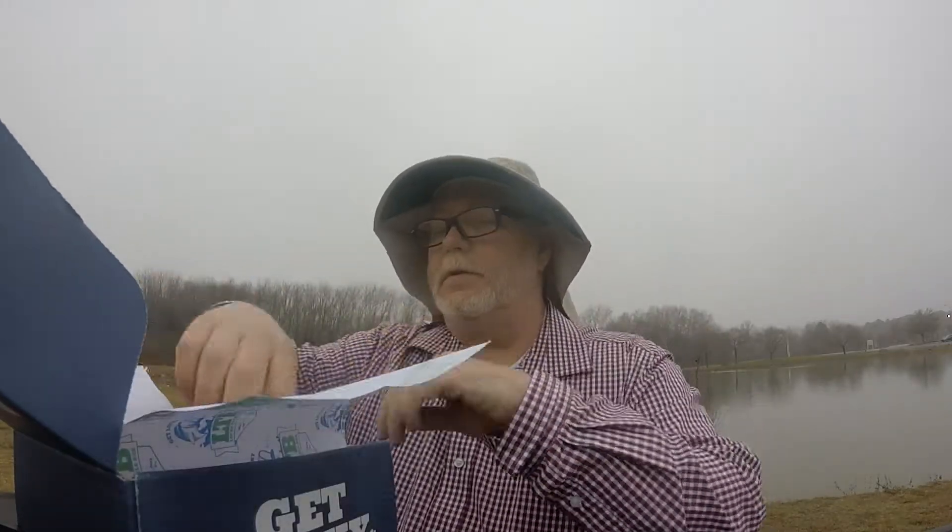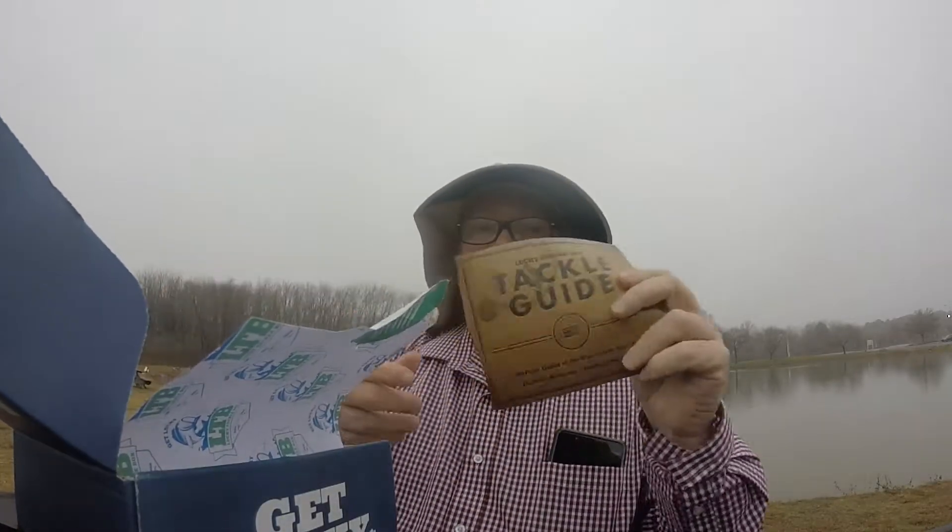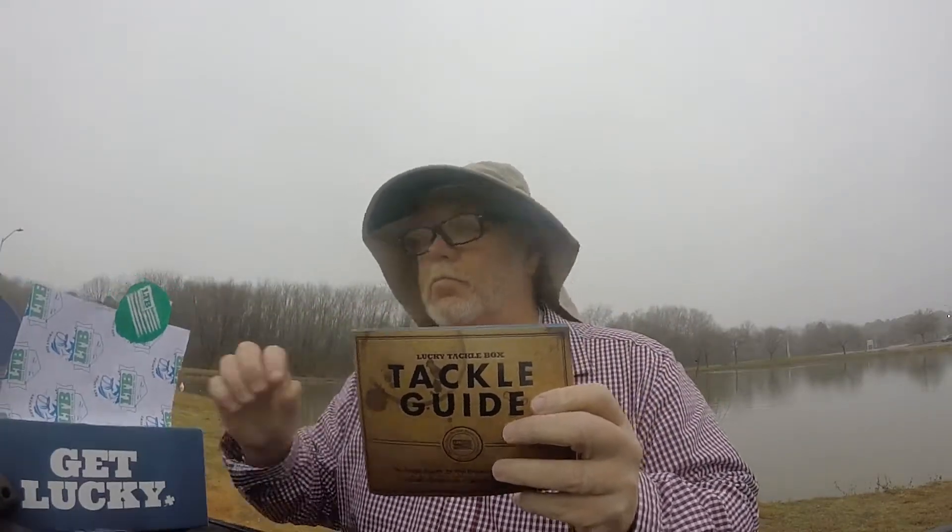Let's get our little booklet out — the little tackle guide here. First off, there's a 25% off coupon for any purchase of $10 or more. Not a bad deal.